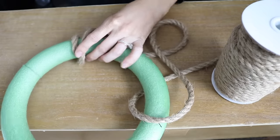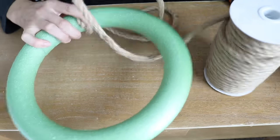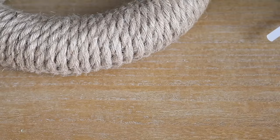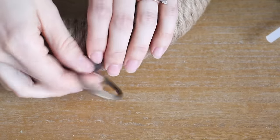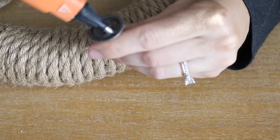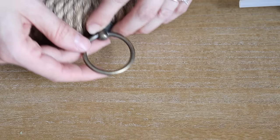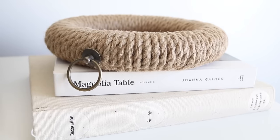Once all the jute was wrapped around, I wanted to add a little embellishment — a drawer pull leftover from other projects. I added a bit of hot glue and attached it to the jute. I think this would look great hanging on a pegboard or stacked on cookbooks, and I'm really happy with how this project turned out.